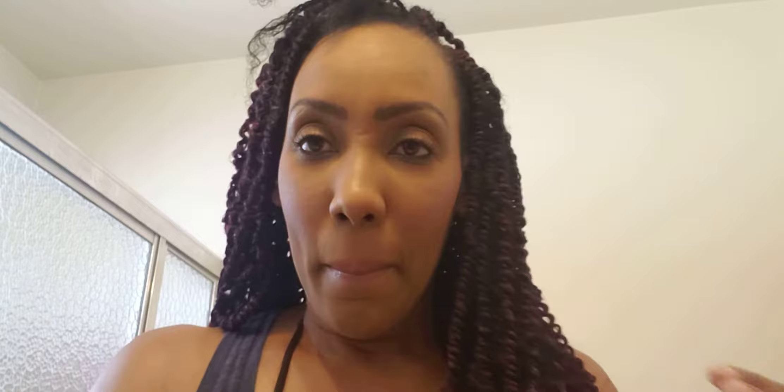Goddess Braids, Twists, whatever you want to call them. I want to say happy Memorial Day to everyone and I want to hurry up and finish these twists. This is going to be a short video today because I'm going to take my daughter to the beach.